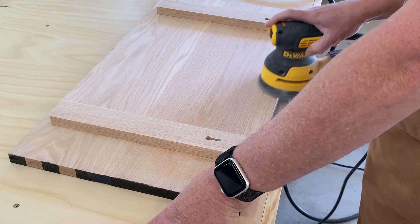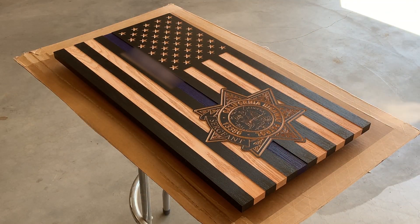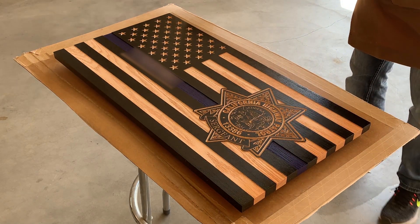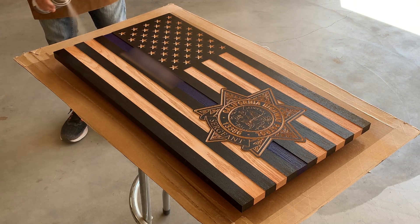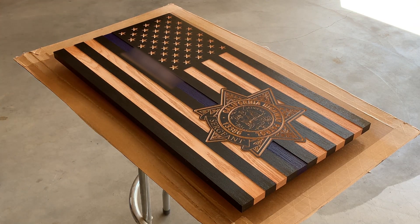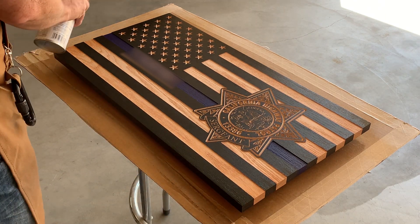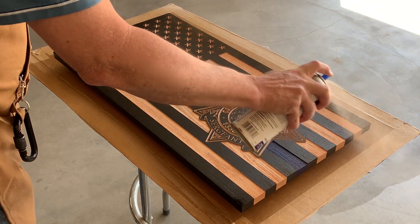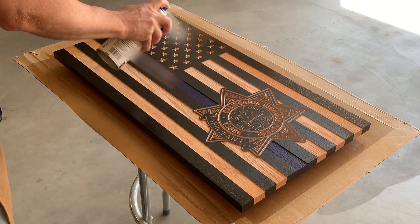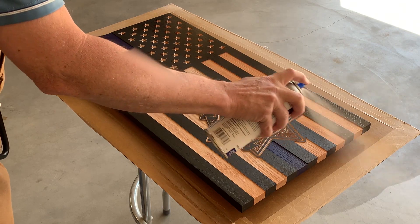Before final finishing, I also do a quick sanding on the back of the flag as well. Finally, the last step of the flag build is to give the piece its finish. I use a high-quality spray lacquer. For small projects such as one or two flags at a time, I use Deft Brand in a rattle can — I prefer a semi-gloss finish. For larger projects or multiple flags at the same time, I like to use Mohawk semi-gloss lacquer, which I apply using a spray gun and an air compressor. One of the nice things about lacquer is that it doesn't require sanding between coats. The downside is that it's not waterproof, but that's not a problem because the flags that I make are made to be displayed inside.